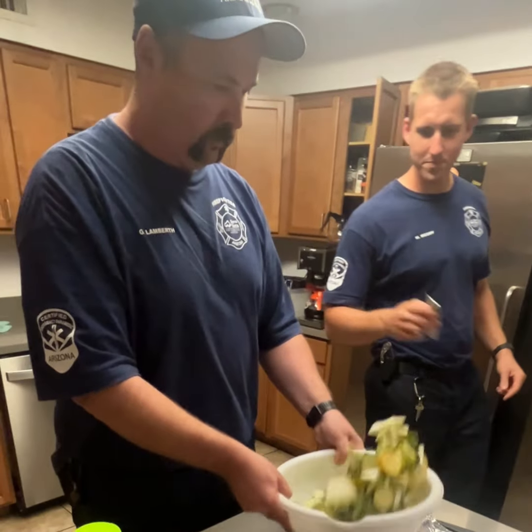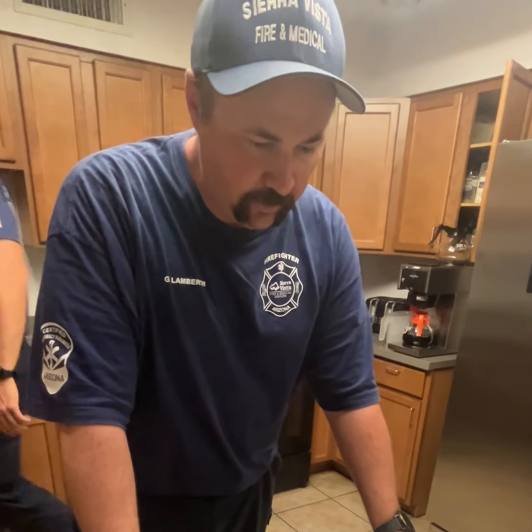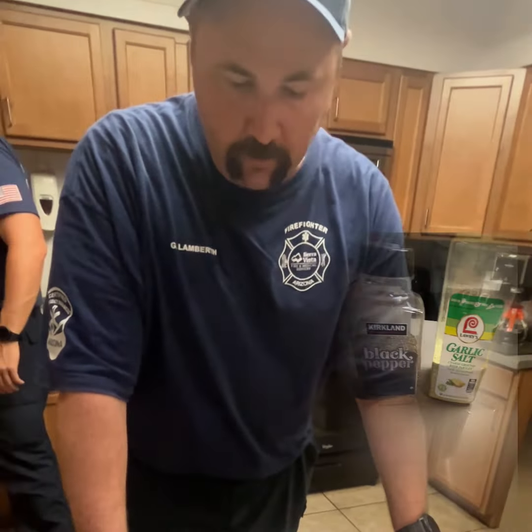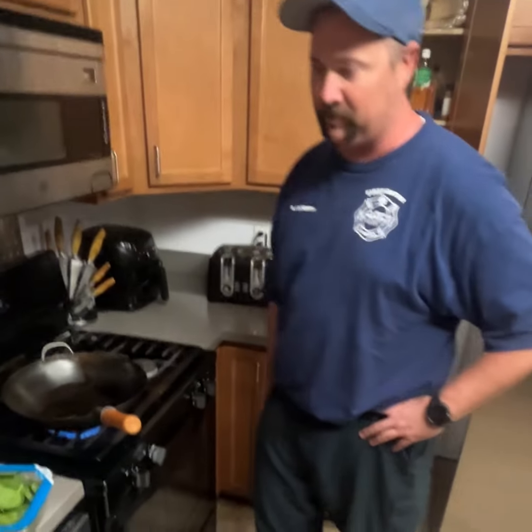Jeff, what do we got going on here? We've got zucchini, patty pan, and yellow squash that Max brought in from home. We're going to season it up with a little garlic salt and pepper. We've got a little grapeseed oil in the wok, and we're going to cook down our spinach.